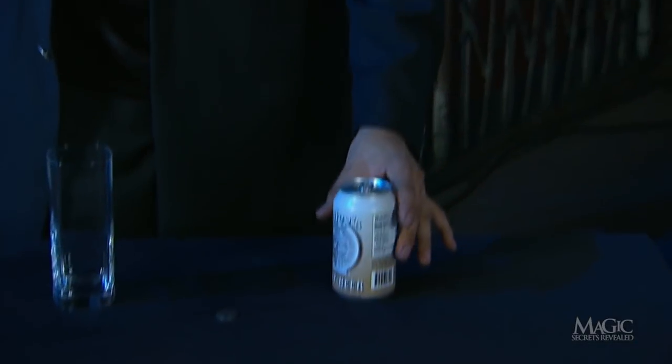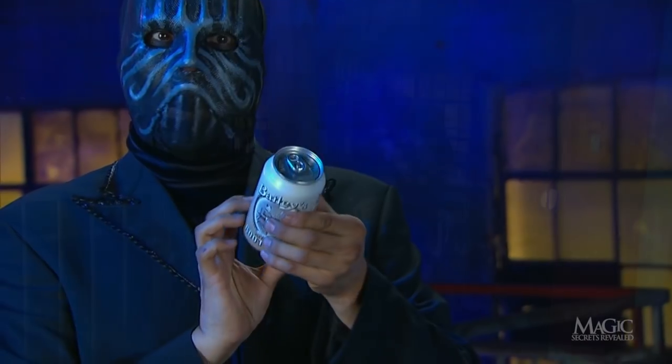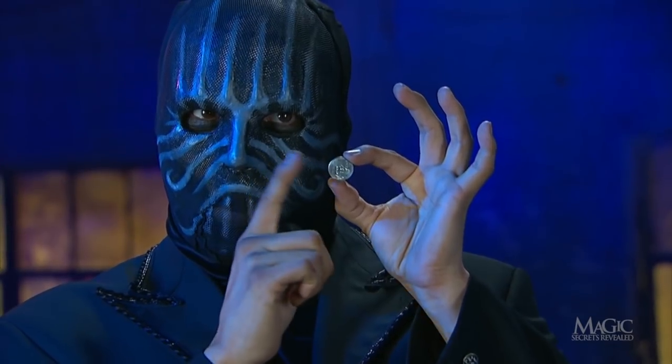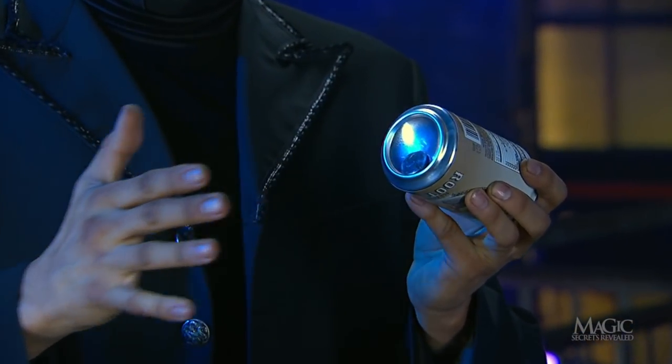Now for the secret. The magician shows us that the can hasn't been altered in any way, and neither is the coin. So how does he pull off the trick? With a simple touch of sleight of hand. When the magician appears to force the coin to the bottom of the can, he simply allows it to rest inside the bottom lip.